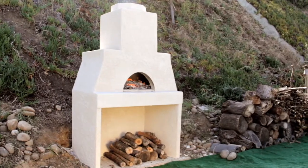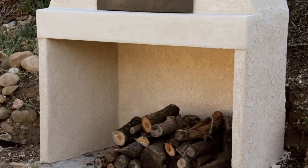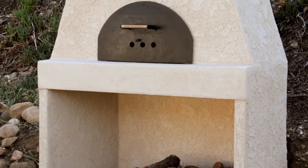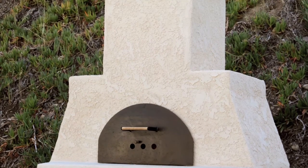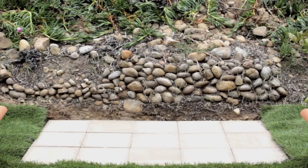Today we will be assembling the MPO 18 with optional storage and masonry chimney. Before you start, always check your local building codes. Next, you'll need to make sure you have a sturdy foundation that is clear of dust and debris.